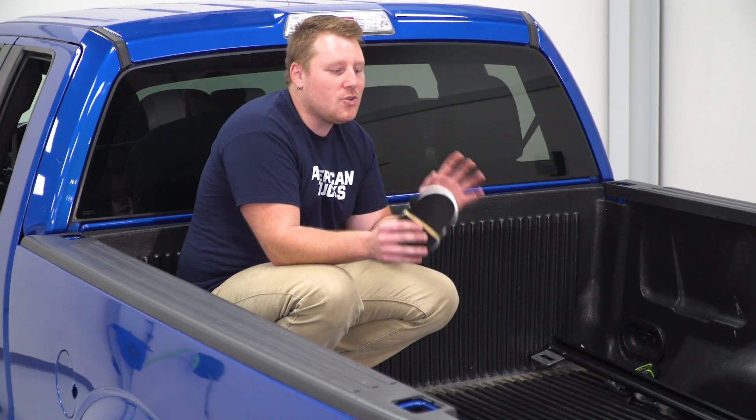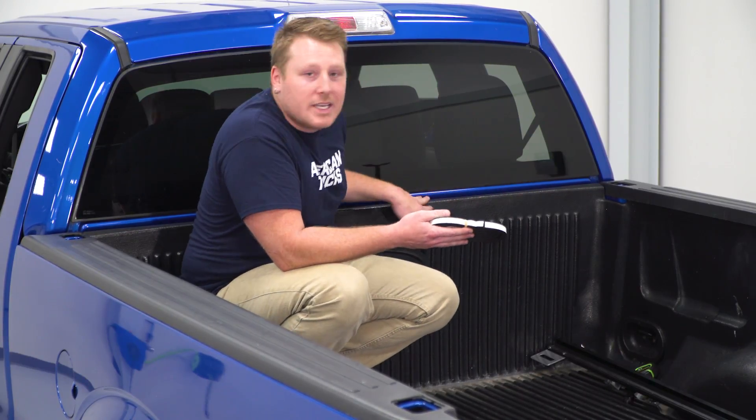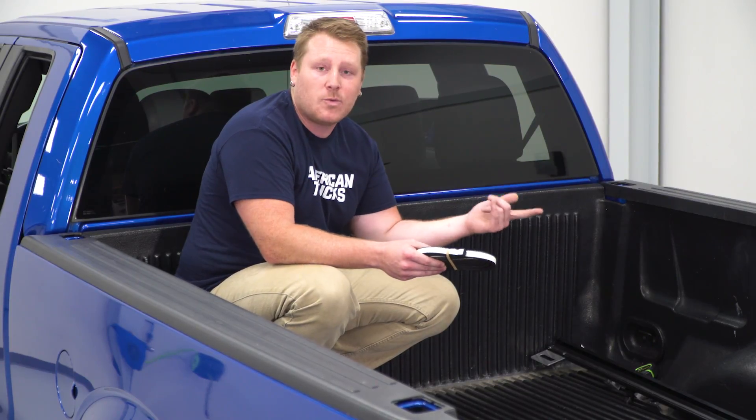To begin this installation, if you do not have a drop-in bed liner, you'll want to install this seal right along this edge up here. You can just peel the backing, clean it really well with isopropyl alcohol, and then stick that on. Since we have a drop-in bed liner, this is not necessary, so we're going to start with one of our side rails.